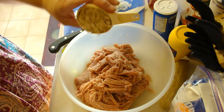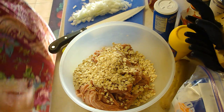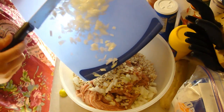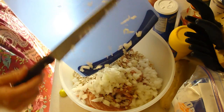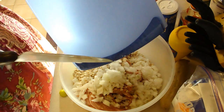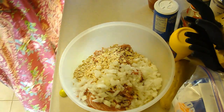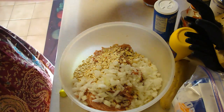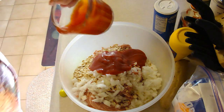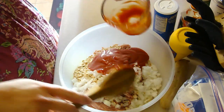Two pounds of ground turkey. Three-fourths cup of old-fashioned oats. One large onion, chopped. This is actually half of a large onion — I think that this is plenty of onion, but it was an extremely large onion. And a half a cup of ketchup. Then we want to put in here a fourth of a cup of milk.